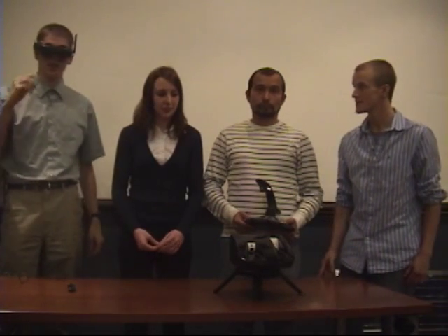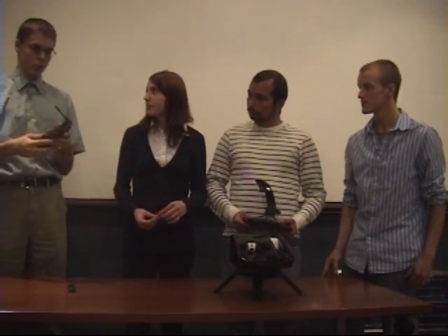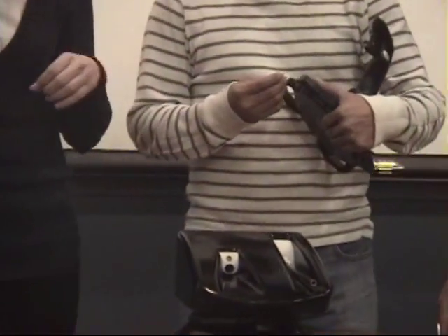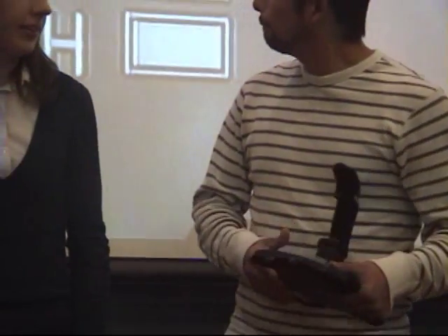This is the headset. It's a commercial first-person video goggle set that's wireless. We used the camera and transmitted a feed with it. In order to turn the turret on, we have a magnetic lead switch — a magnetic dongle that fires it up — and then you plug it into the joystick to turn it on.